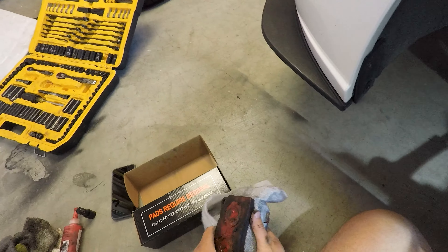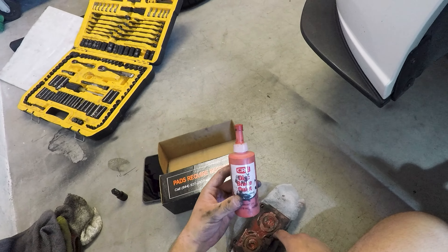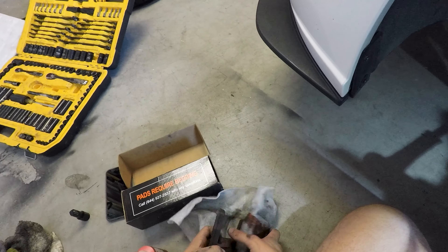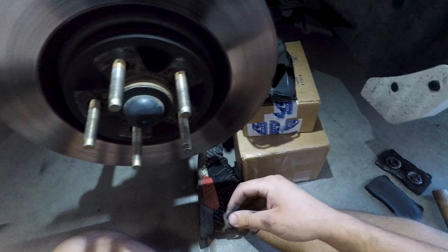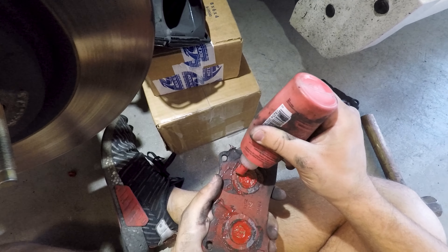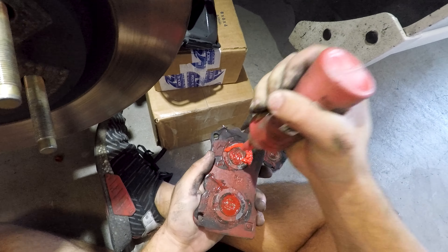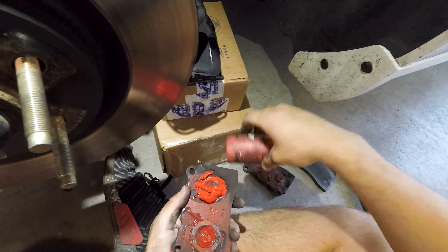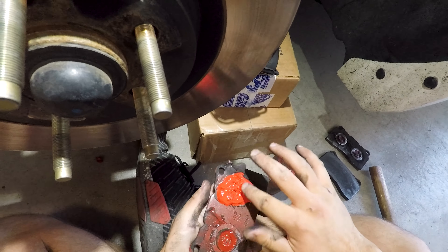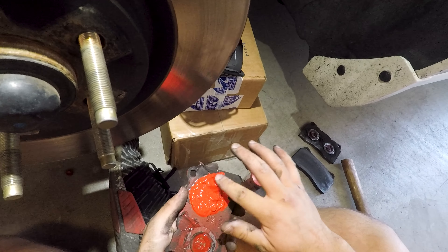I have the new pads in the box here. As you can see, they are red underneath. I'm applying some disc brake quiet on them — it's like a blue compound that makes the pads stick to the calipers so they don't rattle around while you're driving. I tend to put quite a bit on to make sure it's all the way around. That's probably a little bit overkill with the glue, but I like to put quite a bit on to make sure it's on there and good to go.